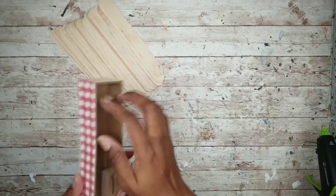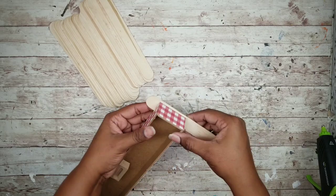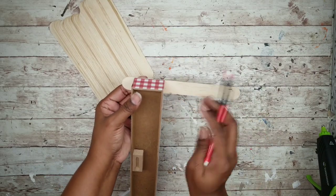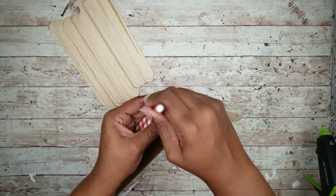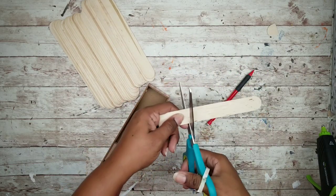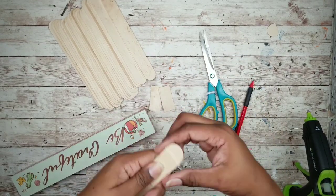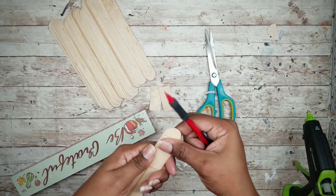While those are drying I'm going to grab those craft sticks and the sign. I will be applying these craft sticks to the top of the sign so I'm just going to mark the size with a pencil. The size is easy to cut out with scissors. Once you have this first piece done you can use it as a template to cut out the remaining pieces.